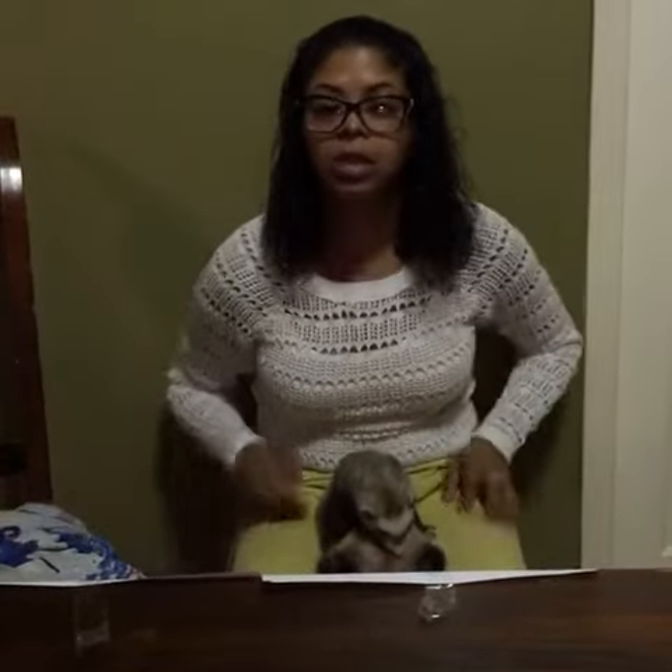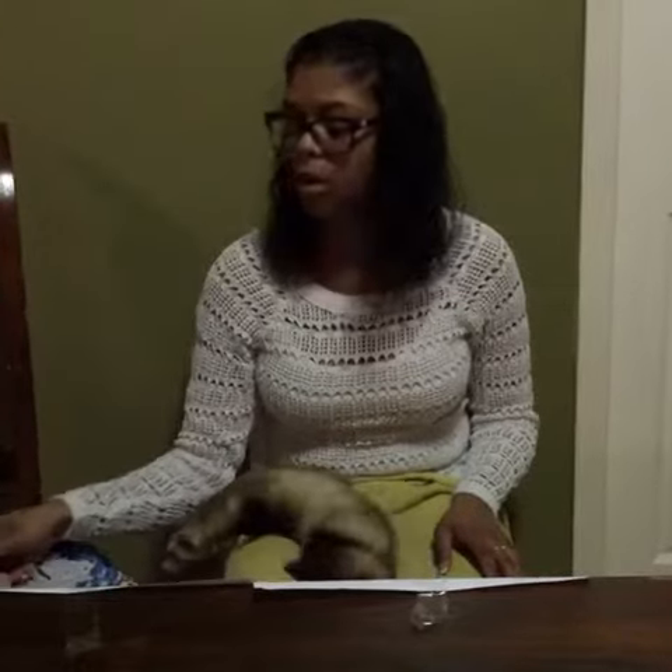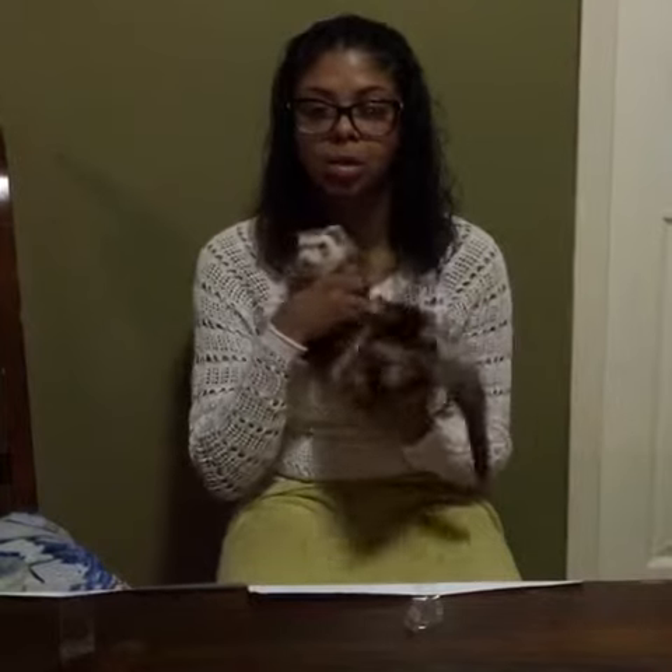Cutting your ferret's nails can be as easy as this. All you need is Ferretone, a ferret nail clipper, and flour. And that's about it.